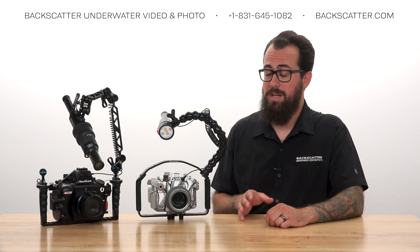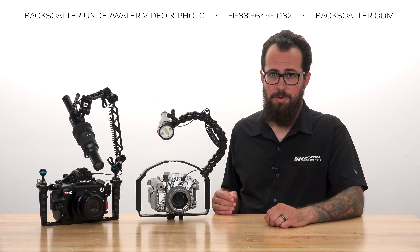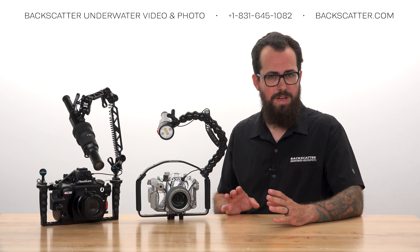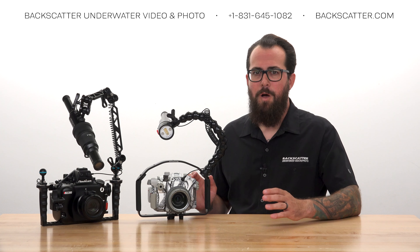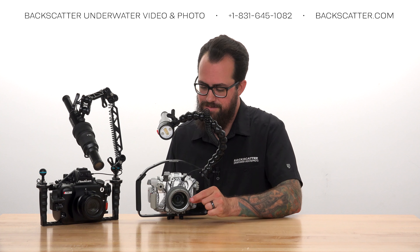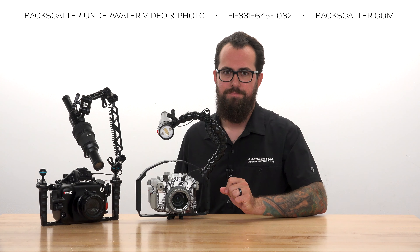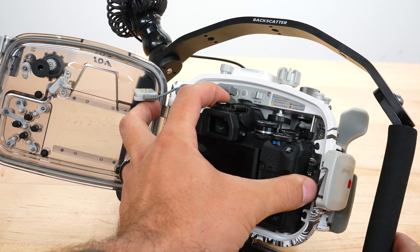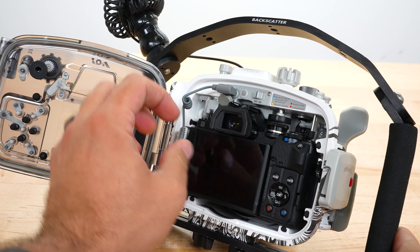Depending on the size of the subject and the lens that you're using, the distance from the subject could vary, but we're always talking about something within arm's reach for a larger subject down to right in front of the lens for super tiny stuff. Start by installing the camera in the housing and getting the flash connected and turned on.